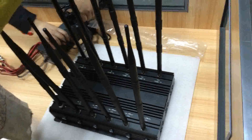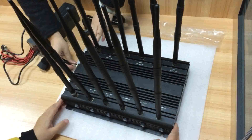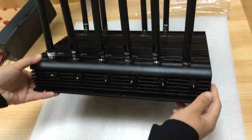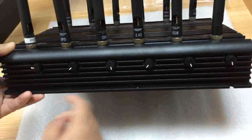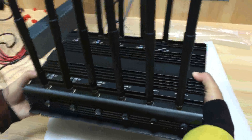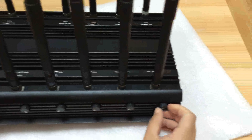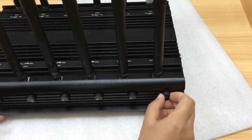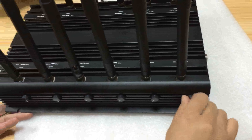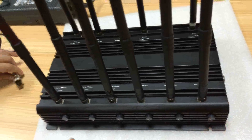Okay, then we connect the antennas and let us have a look at this jammer. It has an adjuster button. You can adjust it to the right to be the maximum, and to the left to be the minimum. Then let us connect the jammer.